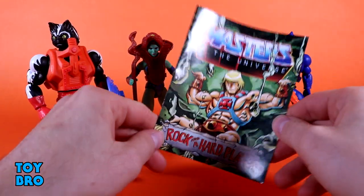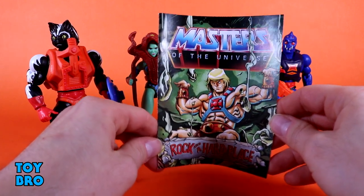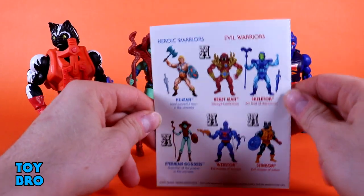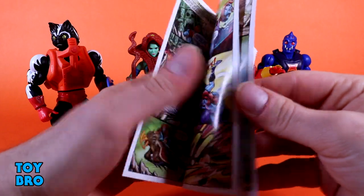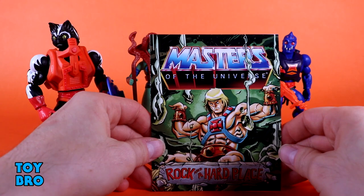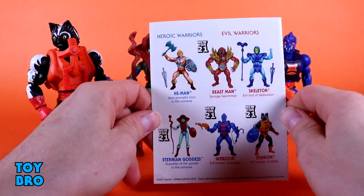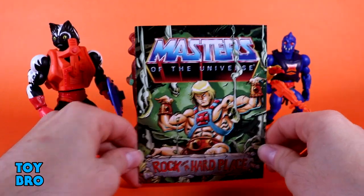We also get a mini-comic — all four figures come with the same comic in the respective wave. This one comes with 'Rock and a Hard Place.' It's actually a pretty good one with some great cover art. It's got cameos, with kind of everybody showing up for the most part. And the back has the cross-sell with evergreen He-Man, Skeletor, and the Wave 6 characters.